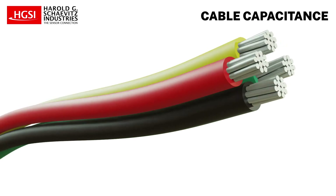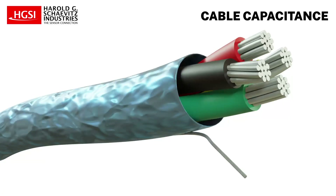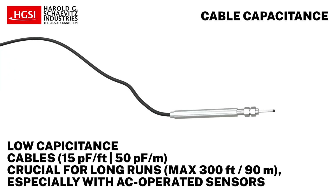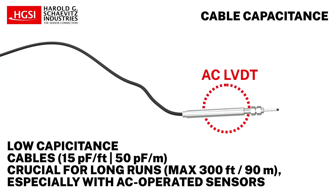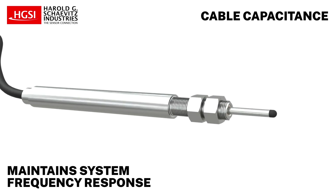Another consideration is cable capacitance, which depends on conductor size and shielding. It is less critical for short cable runs of less than 30 feet, but for lengthy cable runs up to 300 feet maximum, especially with AC operated sensors like AC LVDTs, cables with a low capacitance of around 15 pF per foot are crucial. They minimize undesired phase shifts between sensor input and output and maintain system frequency response.